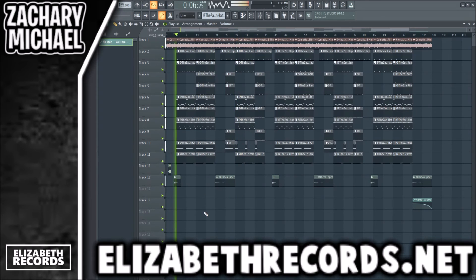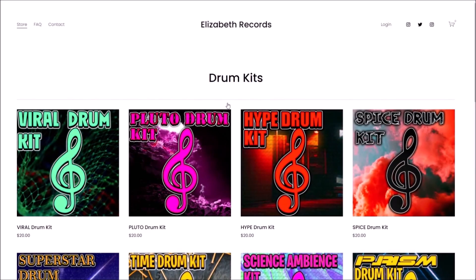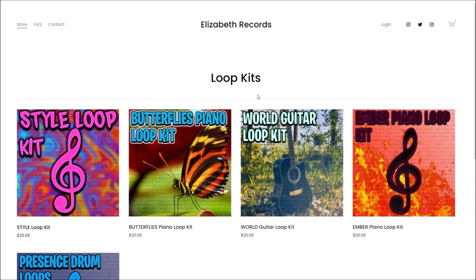That's going to do it for today's video. If you enjoyed, make sure to leave a like and subscribe. Check out LoserRecords.net — that's our collaboration making an NBA YoungBoy beat for this Cymatics melody loop. Thanks for watching. Head on over to ElizabethRecords.net if you'd like to support me. You can purchase VST expansion banks, drum kits, loop kits, and MIDI kits that will level up your production there.